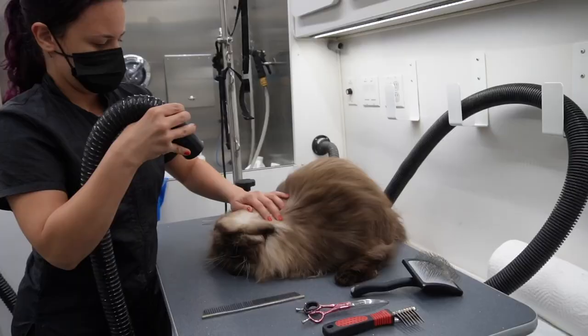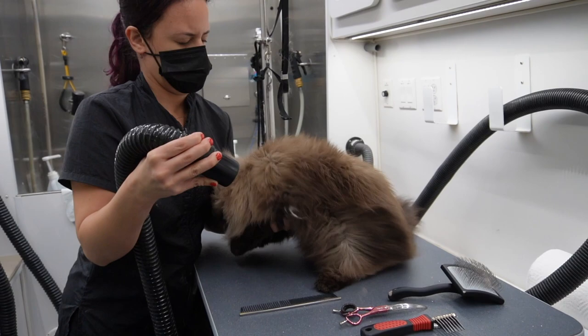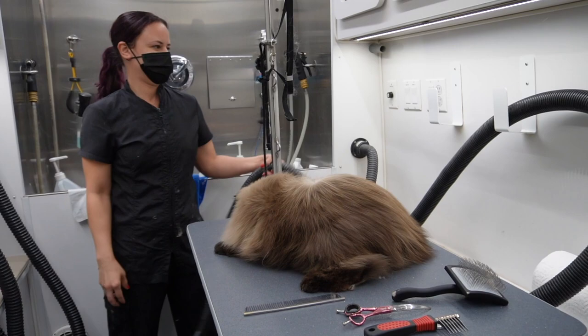He bit me and let me know that, so I turned off the dryer. I'm going to show you guys what he did to my arm — it wasn't too bad but the teeth marks are definitely there.